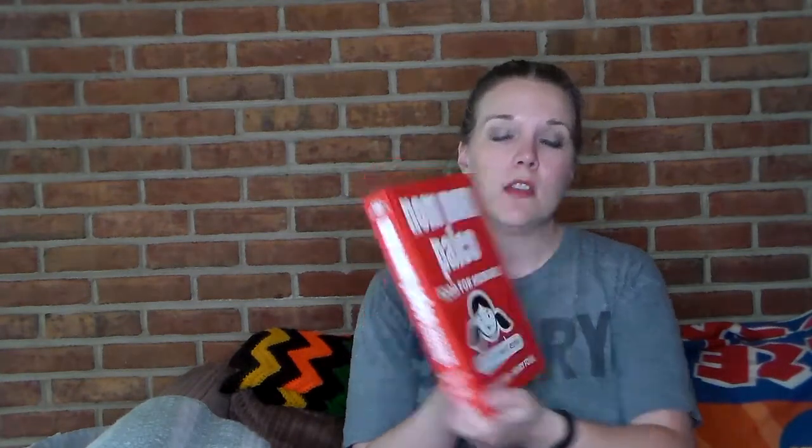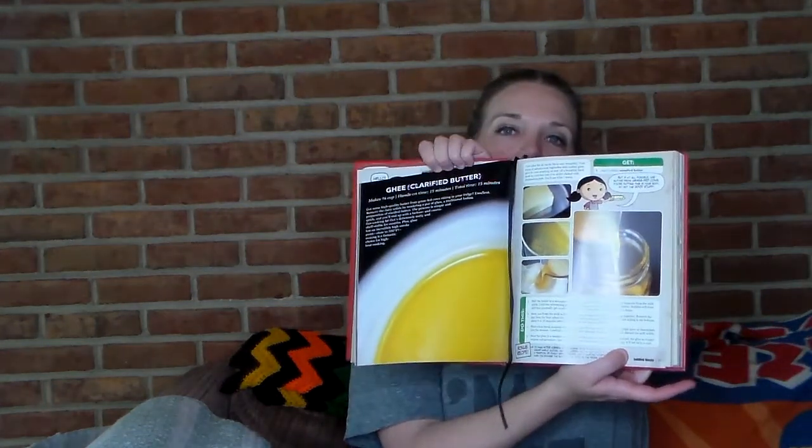For the ghee recipe I'm using the Nom Nom Paleo book, on page 37. She has cute cartoons and pictures throughout. All we're going to use is one cup — two sticks of butter. I go to Costco and got three eight-ounce bars, which is one and a half pounds. This is the Kerrygold grass-fed butter and I really love this. The first time I tasted the ghee I made at home I couldn't stop moaning because it was so freaking good.